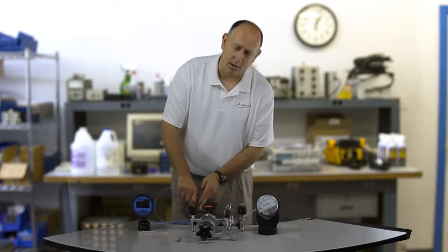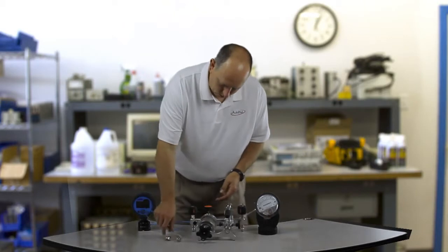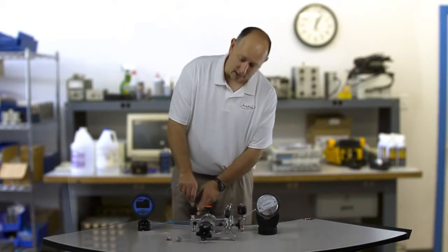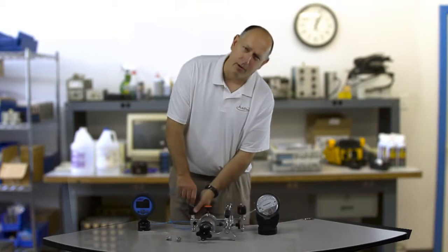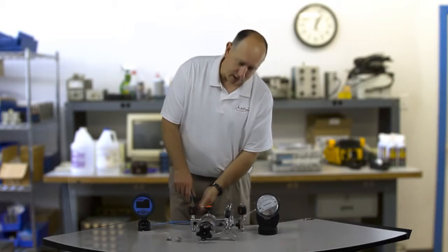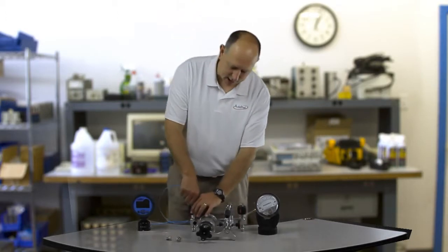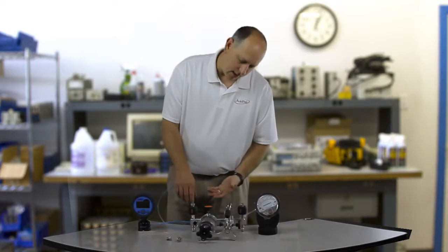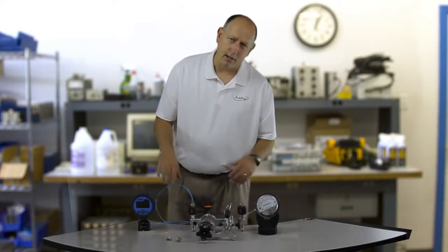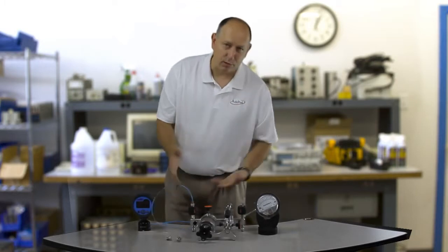Now I'm going to hook the high sides up to the pump — first the reference. One of the really nice things about Aditel pumps are these quick disconnectors. I don't need to use tape, I don't need to use wrenches. I just put it in finger tight and screw it down. Lots of customers really clamp down and screw it in tight, and you'll smash down the rubber o-ring and get a shorter lifespan out of it. If you just put these in finger tight, that's plenty good.